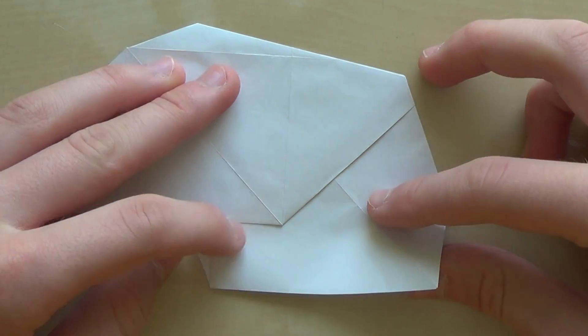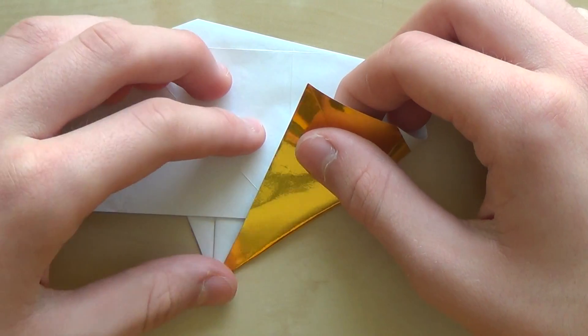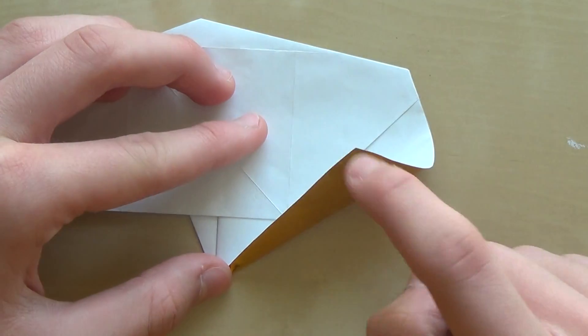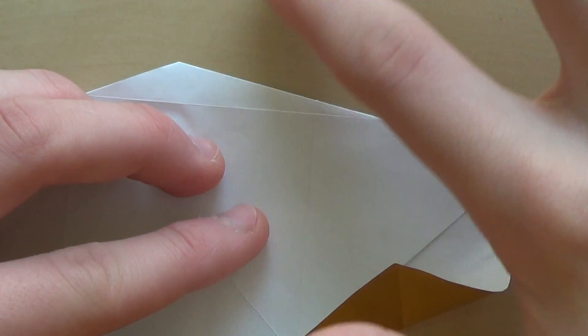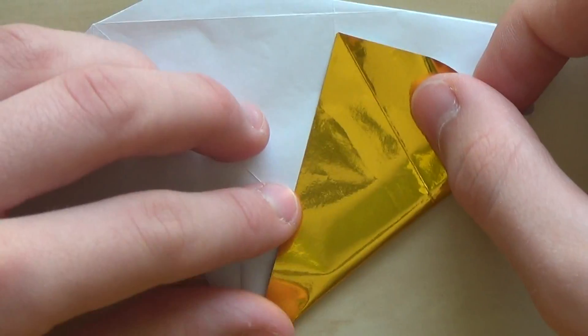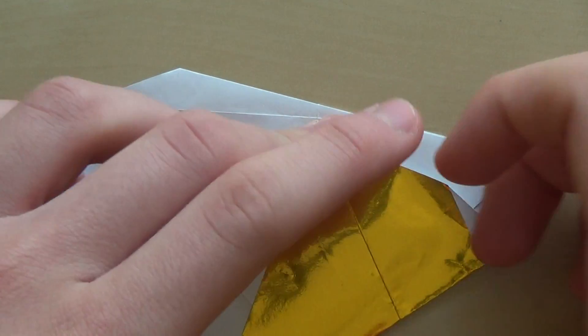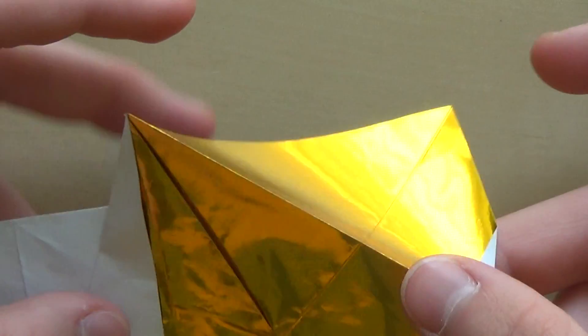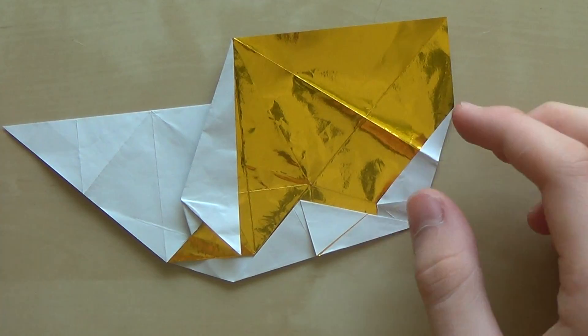Now this corner needs to touch this line — you see, like that. Then make the crease and unfold that. Now we have something like that.